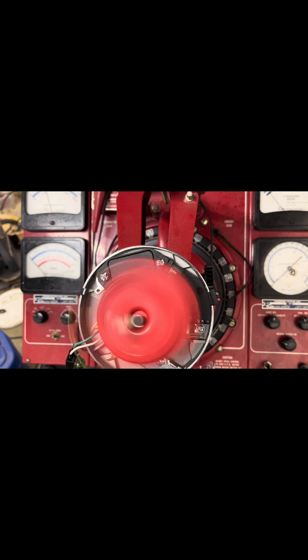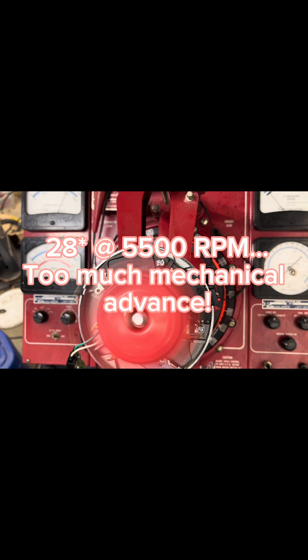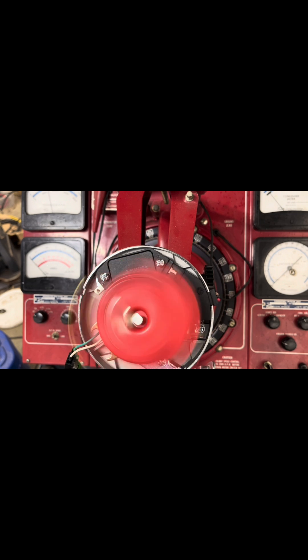Now we're starting to pick up again at 2200 RPM. We're at 20 degrees mechanical at about 2600 RPM. 22 degrees at still about 2600. We're starting to climb again — we're at 4000 engine RPM. At about 5500 RPM we're at 28 degrees. 30-plus degrees at 7000-plus RPM.